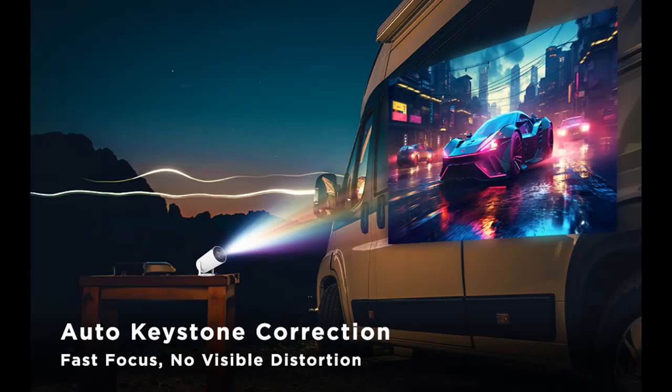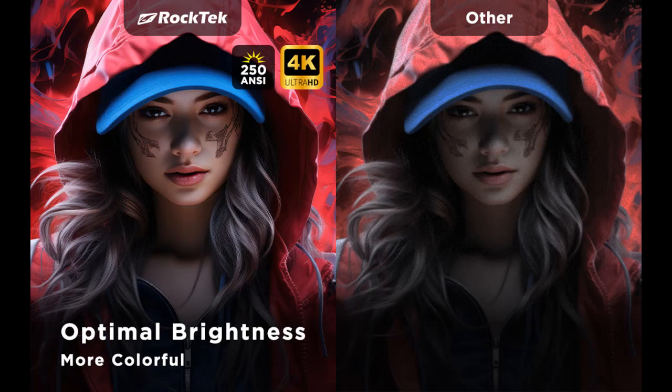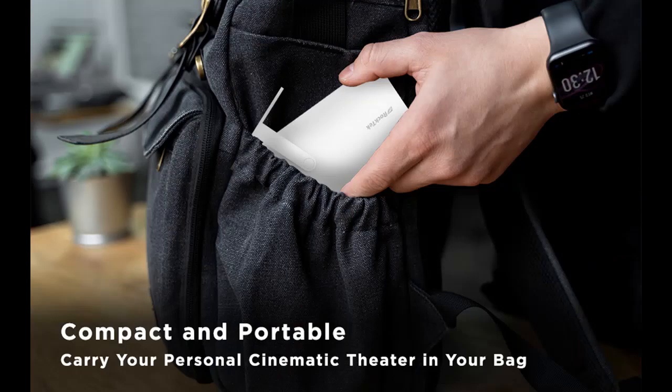Compact and portable, the PJ200 immerses you in a home theater experience supporting Ultra HD 4K videos. Compatible with various devices including Android, iOS, Windows, and Mac OS to effortlessly sync audio-visual content. It also features a 50% zoom function and low noise of less than 25 dB. The 4x4x4.1-inch, 1.8-pound lightweight design lets you enjoy big-screen projection anywhere.